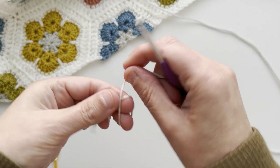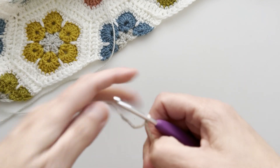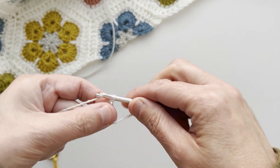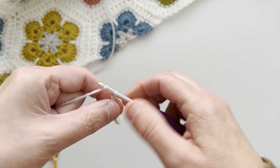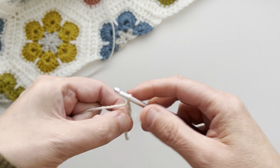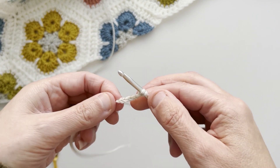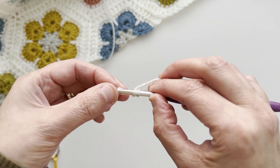First of all, make a slipknot and pop it on your hook. Make four chains and this will count as one treble and one chain. Next make two trebles into the first chain that you made.